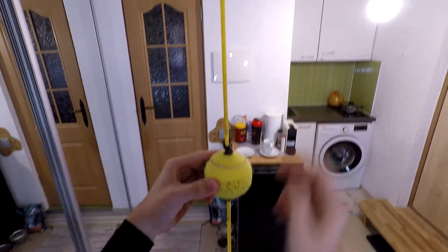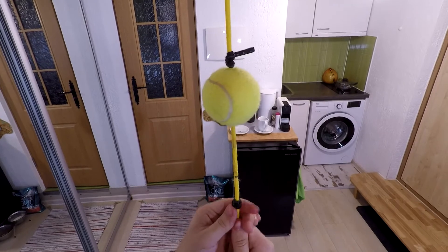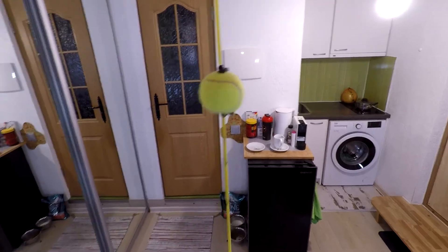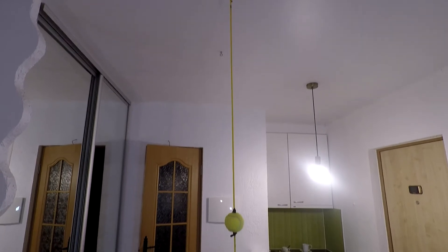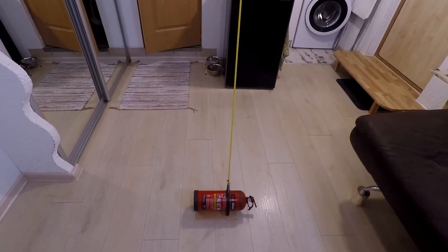So if I want to put this ball a little bit higher — and this is it. That's how easy it is to adjust this tennis ball to another height. And this is it, fellas — the double-end punching bag is done, and it took me just 10 minutes to make it. So let's try it.